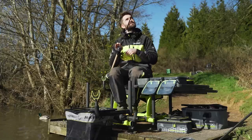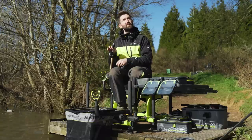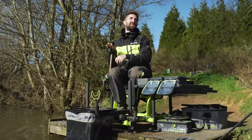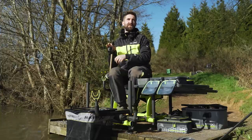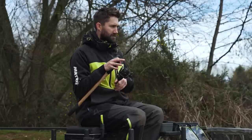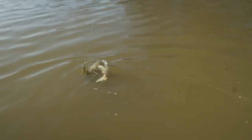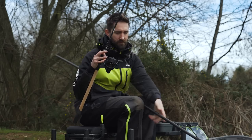Right on cue — the feeder's been in the water around five minutes and we've got one on. Not a massive fish but welcome all the same. We've got another fish as well — that's it.